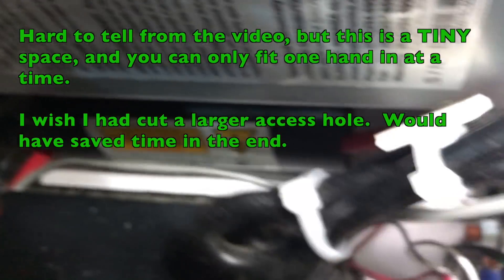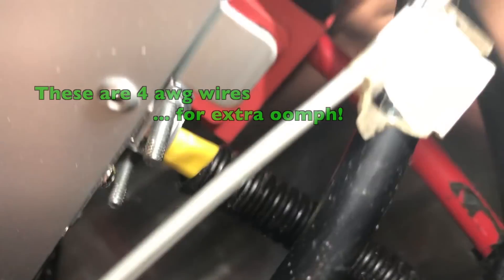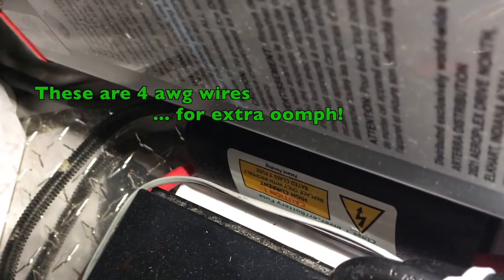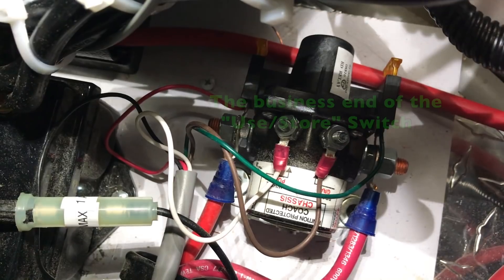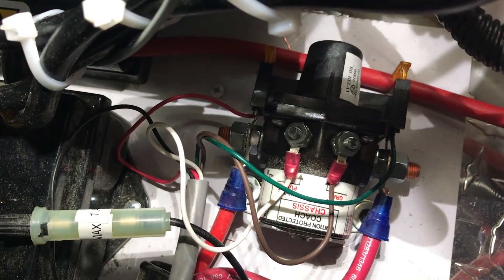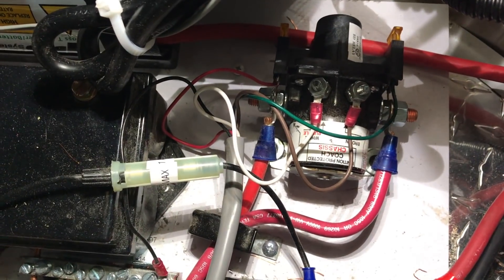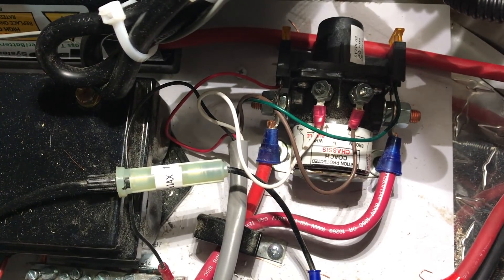The thing under the inverter is a giant 150-amp fuse for the inverter itself. The wire coming out of one side goes to the inverter, and the wire coming out of the other side goes straight to the battery — so that is a big fuse between the inverter and the battery. This gangly weird thing is the solenoid, which is the electric use-versus-store switch, and it cuts off power to all systems when in store mode.